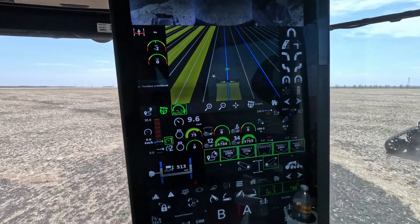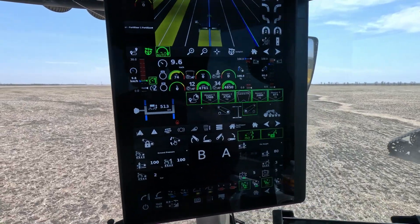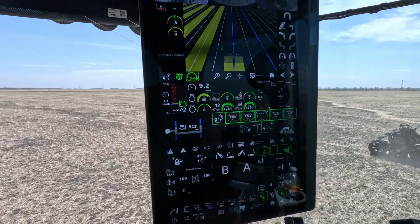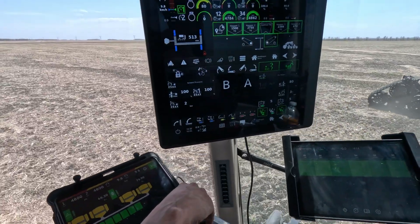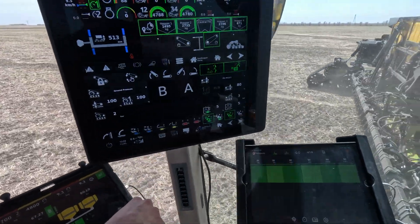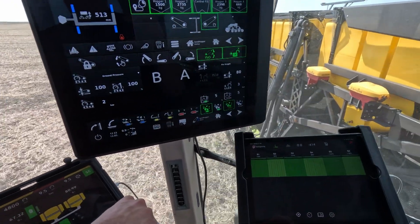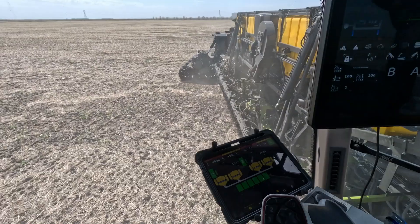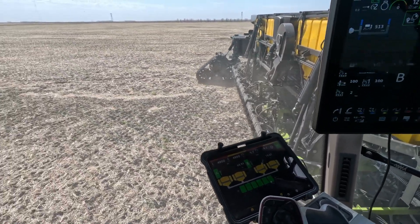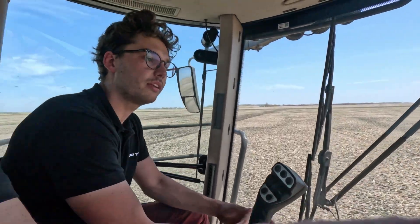That's a huge screen, but it doesn't really interfere with seeing where you're going. And if you would be combining, you would bring the cab around even a bit more — you can actually swivel all the way across, and then your header would be right beneath you. Your reel would be right beneath the cab, and you can look into your header and dial in your speed — you can see the kernels falling off the front or anything like that.